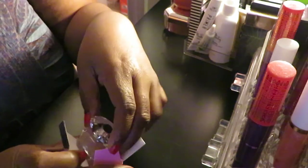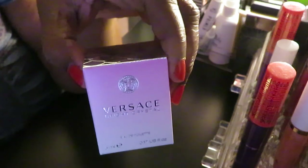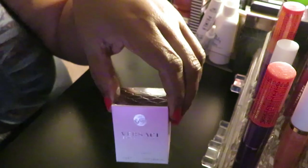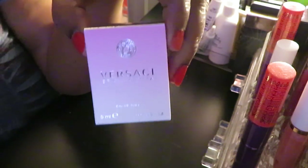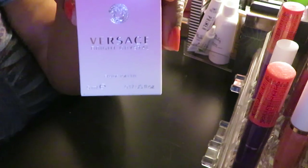Alright guys, that is it for my Sephora unboxing. I'm always ordering something, so what I'll do is when I order, I'll go ahead and do a little quick unboxing with you guys — I think that'll be fun. Alright guys, this is Arika Misha. Thank you so much for watching, don't forget to like, comment, and subscribe. Don't forget to follow me on all my social media at Arika Misha. And don't forget guys, knowledge is power. Thanks, bye.